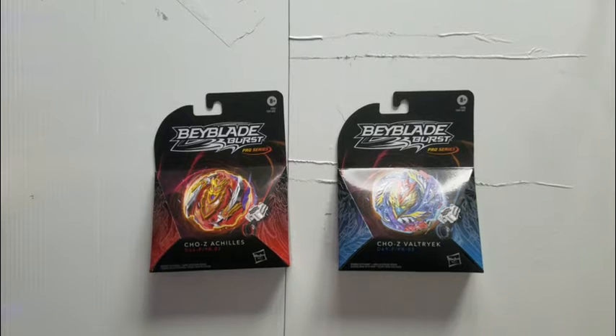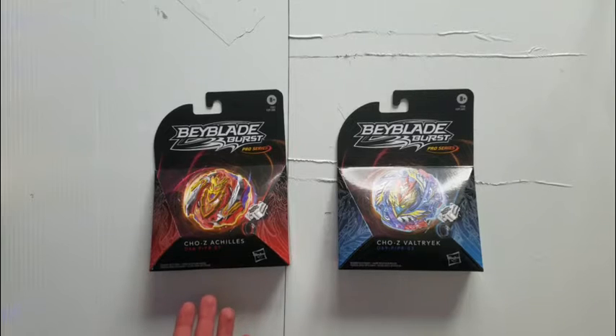What's up everybody, it's Bernanaridge72 here, back with another Beybladeverse unboxing and review. This one is on Pro Series Chosie Achilles and Pro Series Chosie Valkyrie.